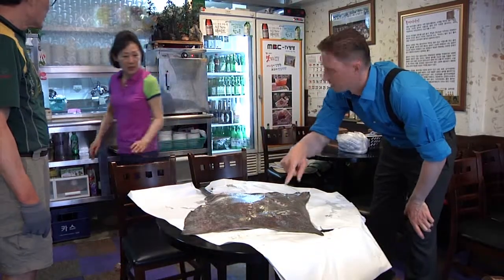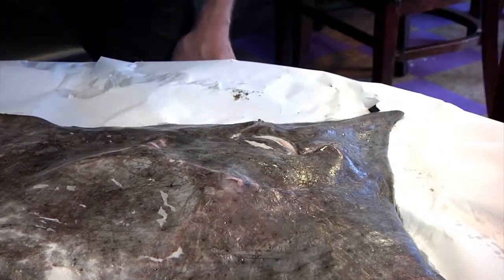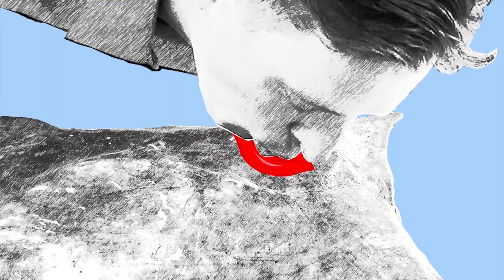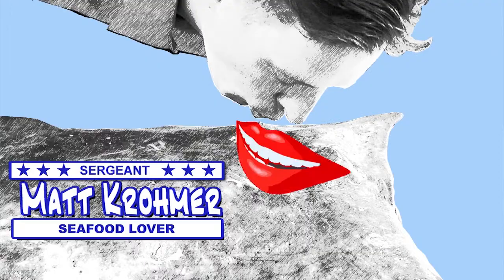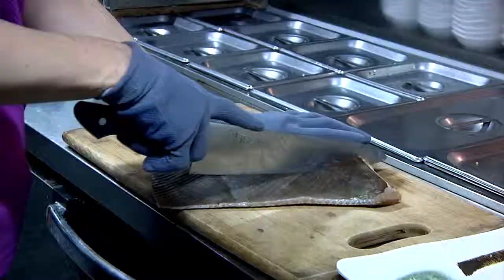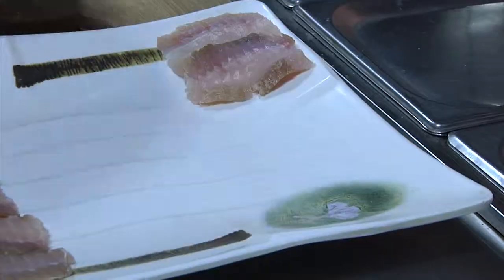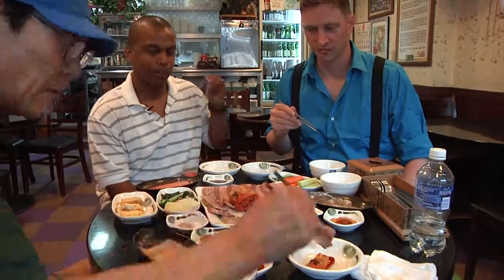That's Matt Cromer getting a first-hand look at a Korean dish called stinky fish. Neither of us had eaten it before, but I knew he'd love it. Matt loves everything. Stinky fish is a skate fish, which looks a lot like a stingray. Centuries ago, Korean fishermen accidentally left the skate fish on their boat. A few weeks and a horrible stench later, a new delicacy was born. The pungent odor is the fish's uric acid formed into ammonia.